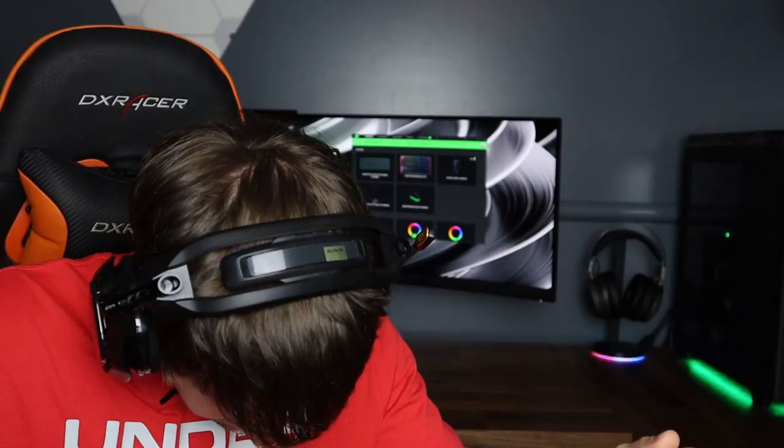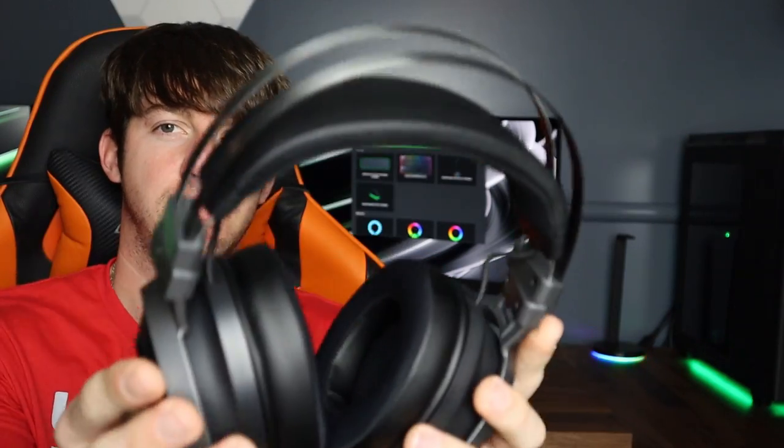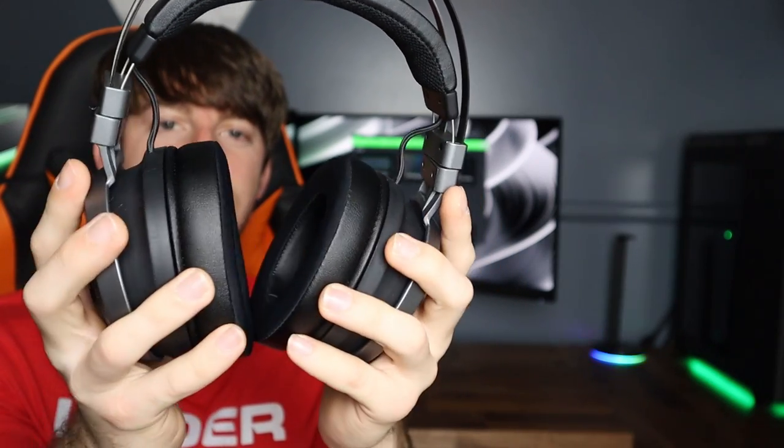Now I'm going to quickly compare the Astros with the Nari Ultimate. The Astro headset feels really good on your head — when I do this, the headset doesn't fall off at all. Now let's do that with the Nari Ultimate — as you can see it quickly falls off my head, so the ear cups are a little bigger than the Astros. They both feel comfortable, however the Astros do fit better for my head at least. The mic on the Nari you just pull out and push back in, whereas with the Astros you put it down and pull it back up. You can also see the Astros are kind of hard to swivel, but the Nari Ultimate swivels almost automatically with no force.